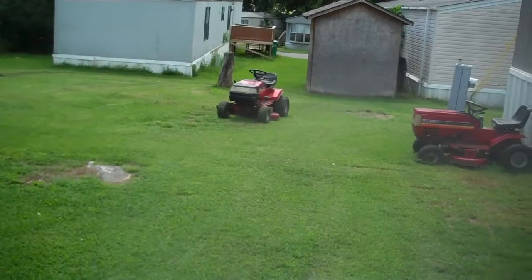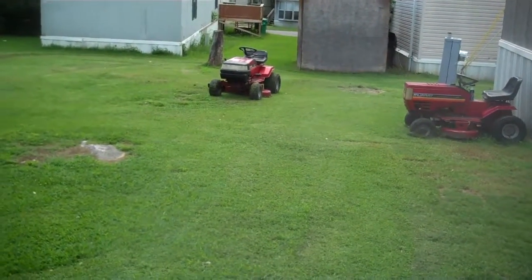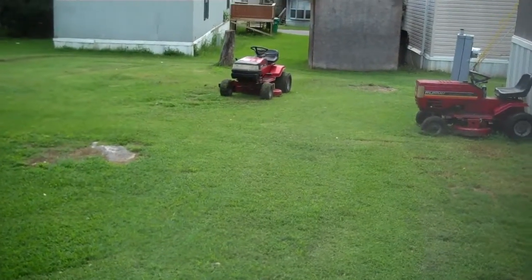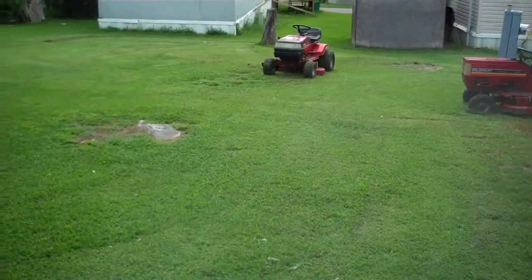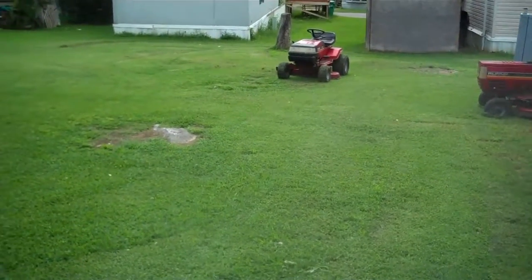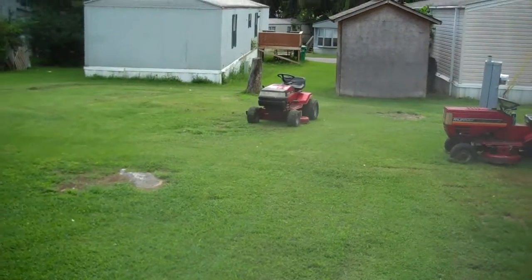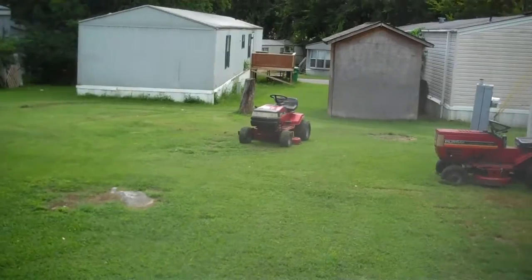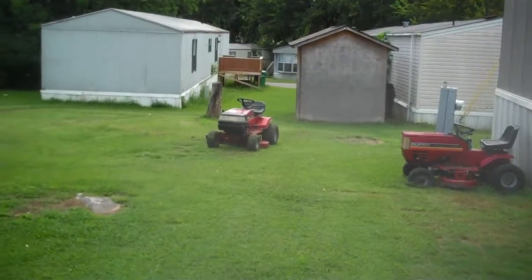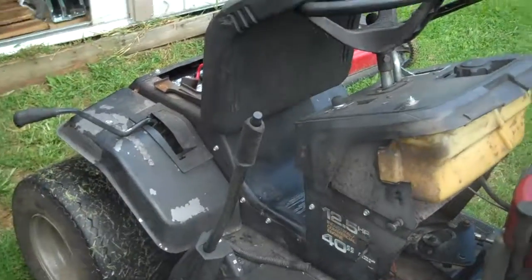That little one there I bought from my son — it's a fantastic little mower. The deck was beat to heck on it. It was a 40-inch, now it's a 38. I had a hard time finding a 40-inch deck so I went with a 38 — slaps right on, no problems. Just a little how-to tip: if you've got a 40, you can go to a 42 or a 38 and they'll all fit right on, no problems. This one here is a 40, as you can probably see.